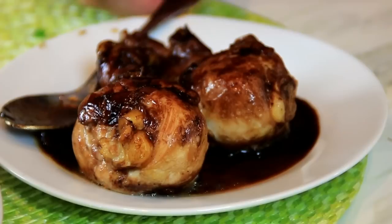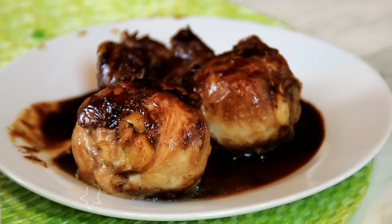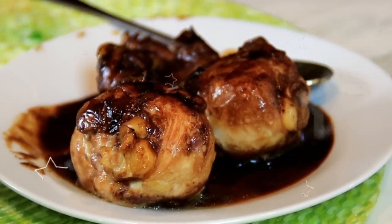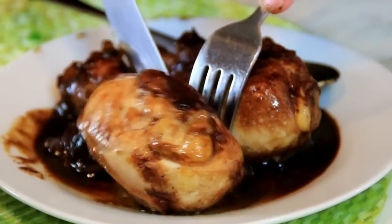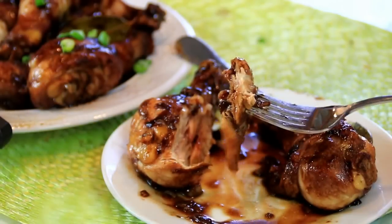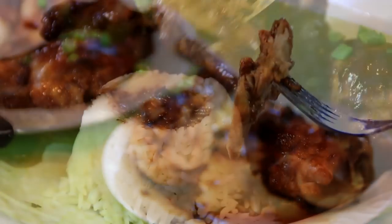Okay first off let's get a taste test. I'm gonna start by tasting the sauce. Mmm, this is incredible. Now comes the chicken. I have to say this is absolutely perfect with rice.